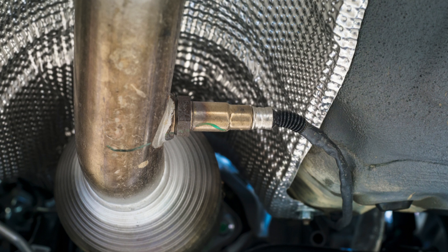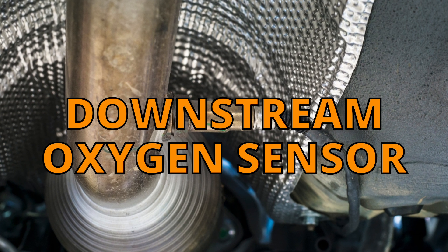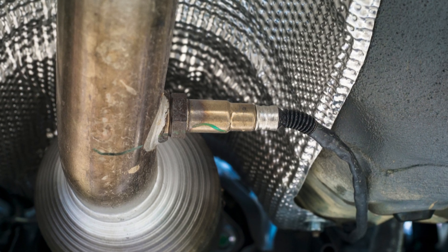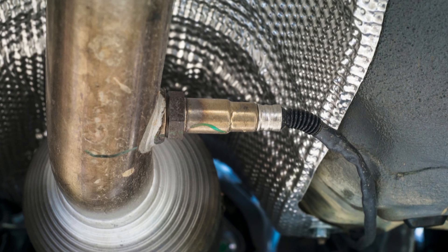Sensor 2 means it's the oxygen sensor located after the catalytic converter, also called a downstream oxygen sensor. Its job is to monitor how well the catalytic converter is working, and the built-in heater helps it reach operating temperature faster so it can start sending data sooner.